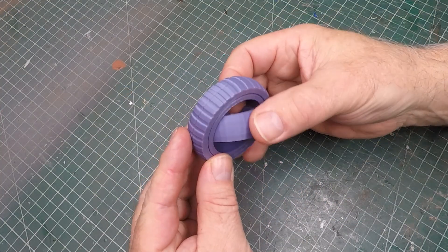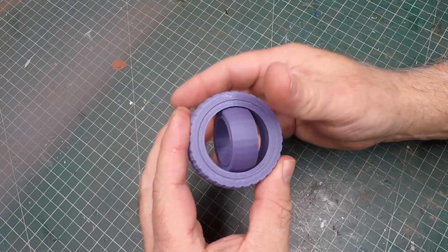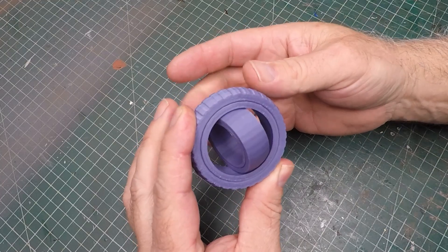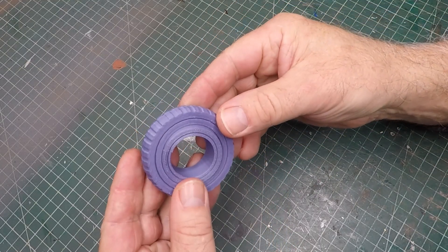As a final test I wanted something with even tighter tolerances, so I printed a fidget toy directly on the plate without any supports - and it came out great.